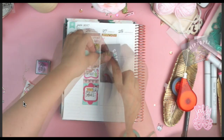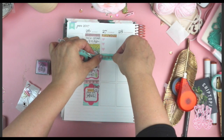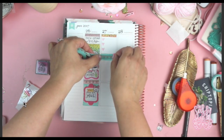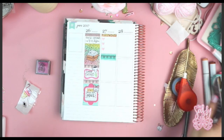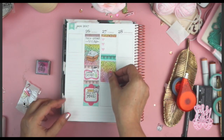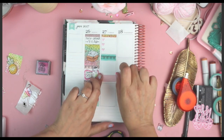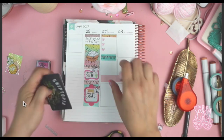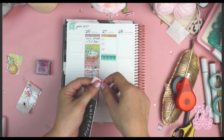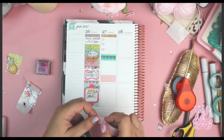In this Erin Condren layout I feel like I covered things a lot more than I generally do in my other videos, which is why I said this was a little bit different from my normal style. I used a lot more washi and covered things up more. I think I did that because I was kind of getting the hang of planning in an Erin Condren versus a Happy Planner — you can do more mixed media in a disc planner, and being able to remove pages allows you to do more stamping.